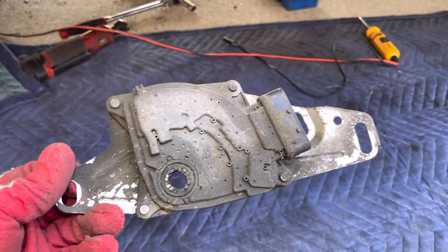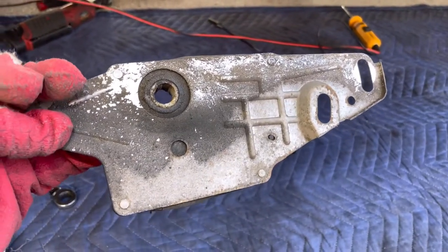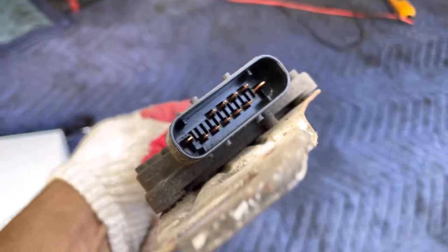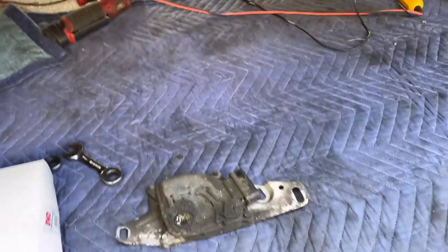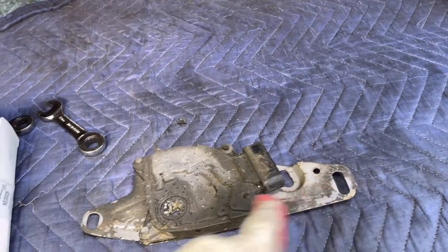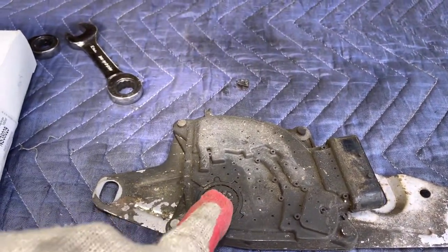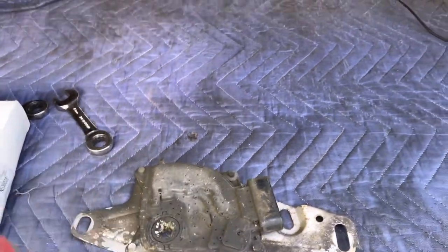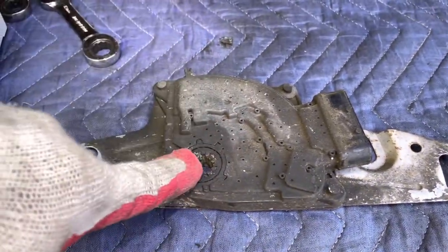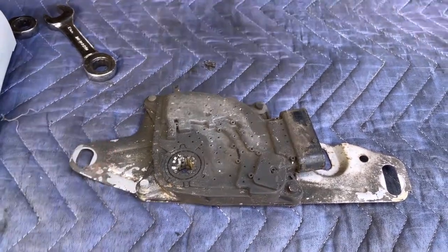The neutral safety switch is what sends the signal to the rear light for reverse. Every time you put the car in reverse, this is what triggers the power to send that signal. It's held on with two 13-millimeter bolts and a 15-millimeter. To get it loose, move the car all the way to first gear, then put it back on park and that should do it.